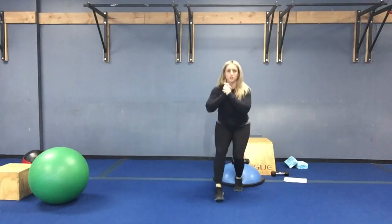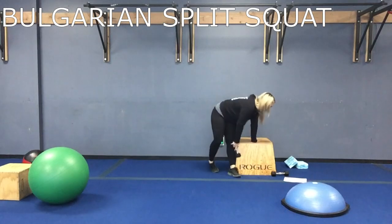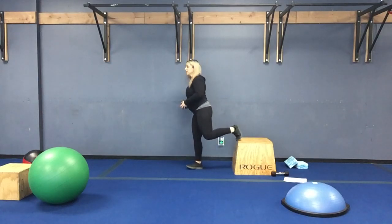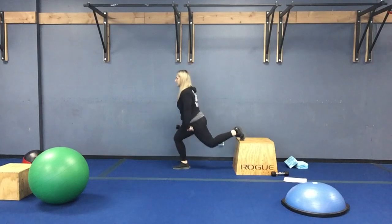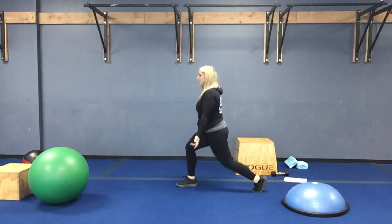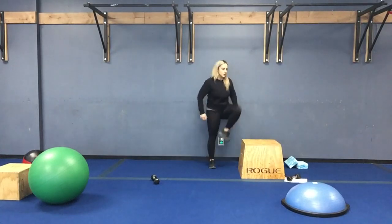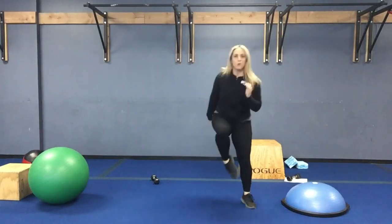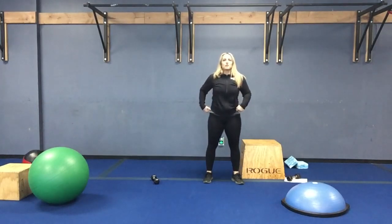Next one is going to be your Bulgarian split squat, and your cardio is up and overs. In studio, get that leg up on the box — make sure that back knee bends down, weights in each hand, knee goes down and up. At home, you're just going to do static lunges — leg back if you don't have anything to elevate on. In studio, cardio is box up and overs. At home, you're going to hit a one-point Heisman. Third round: switch legs and do your left leg Bulgarian split squats.